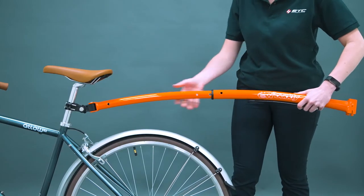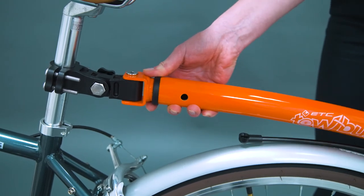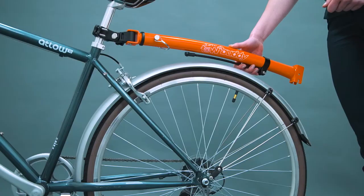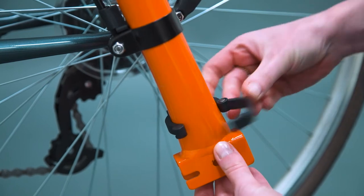Slide the outer towbar over the inner and align with the hole closest to the seat tube. Push the lock pin through the hole and fasten the spring clip. Swing the towbar towards the storage bracket and clip it in place with the fastener.